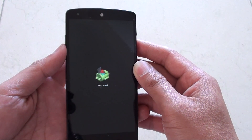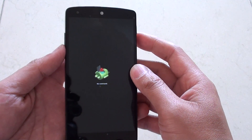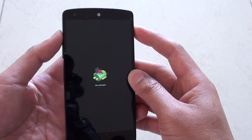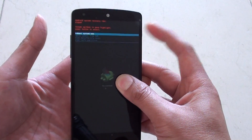You should see an Android icon appear laying on its back. Now press and hold the power key, then press and release quickly on the volume up key — press and hold, then press and release and let go.